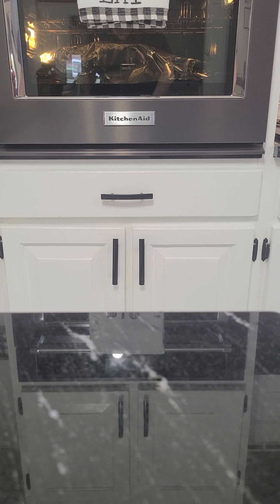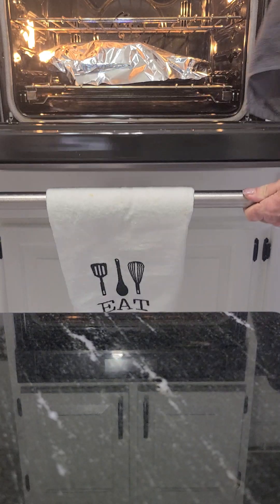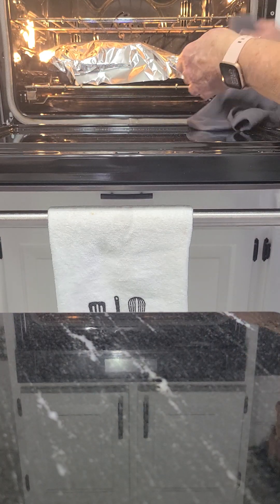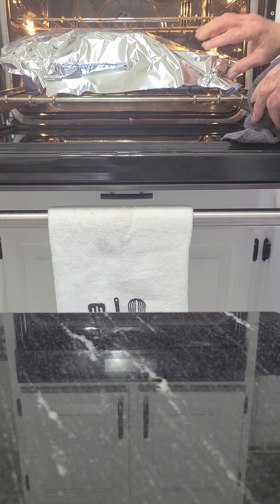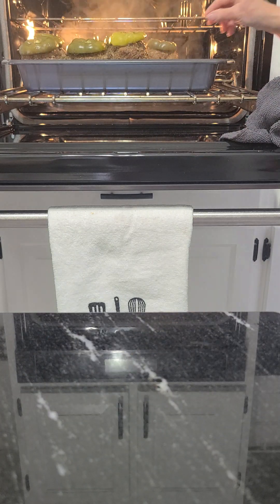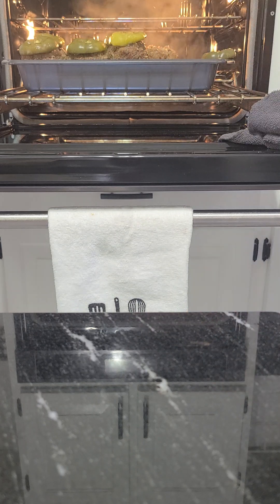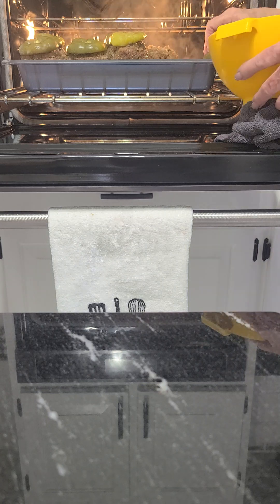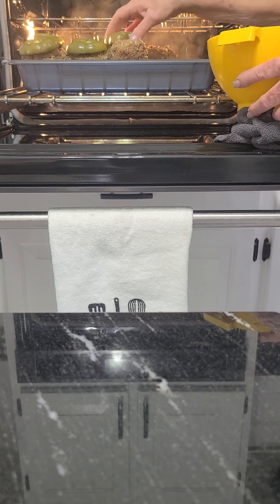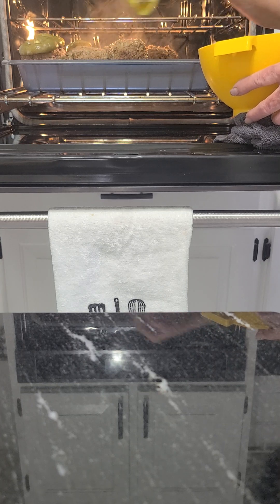All right folks, we're back again and I wanted to go ahead and show you these stuffed peppers. So if you'll just hang tight, I'll pull them out of the oven. Just watch with me and I'm going to pull the rack out and take that aluminum foil off. We're going to move these little tops for just a moment.